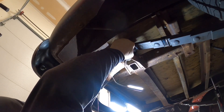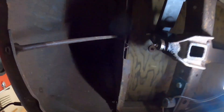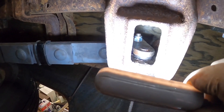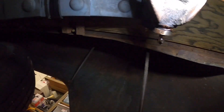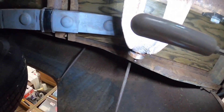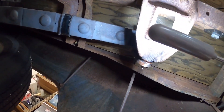Let me see if I can show you that up there. If you can see that — hopefully the light's okay — there are about three threads showing past the nylock, which is pretty much what they say you should have. I'm good with that; I think that's going to be a lot better. We ended up using the old hardware that came off the truck. I don't know if it's original or not, but it worked and we didn't have to spend any money to make this fix.